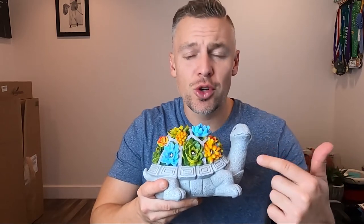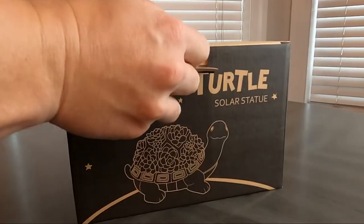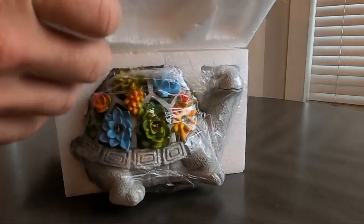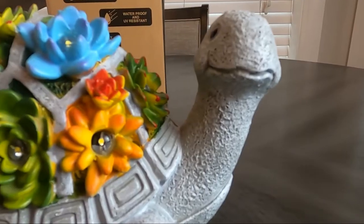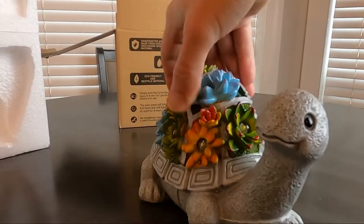Hi, I'm Josh and today I'm reviewing this Nokom Solar Garden Turtle Statue. I honestly bought this for my mother thinking that she would use it for her garden, and I was a little skeptical it would actually work or that she would even like it. I was really surprised when I put it outside and went back a couple hours later to check on it and it was lit up and working great.